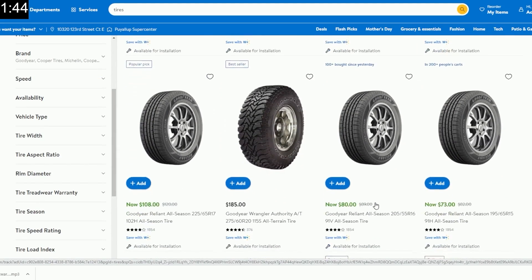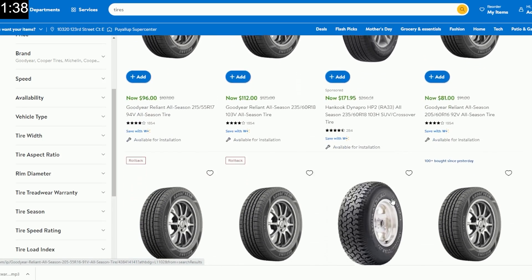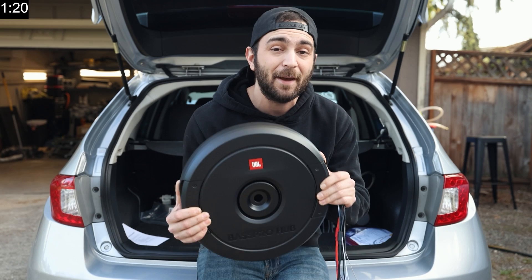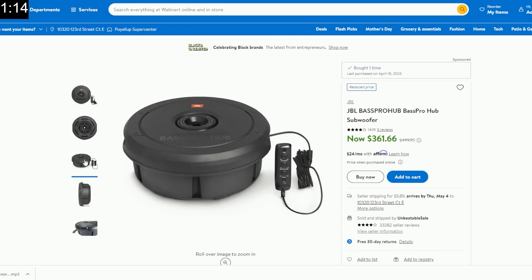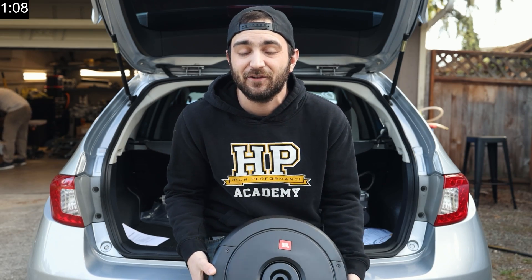If you guys didn't know, Walmart sells a lot of automotive accessories, OEM components, and more. Right now, Walmart is doing a rollback on tires of up to 45% off on Hankook, Firestone, Milestar, and Vercelli, but they also carry popular brands like Michelin, Cooper, and Goodyear. Walmart also has automotive centers that can help install those tires, do your oil changes, and do battery installations and more. Personally, I've been eyeballing a JBL subwoofer that goes inside of the spare tire for quite some time, and Walmart actually has them on their site. It sits inside the spare tire so it doesn't compromise any trunk room - we'll be doing a full install video on this in the near future.